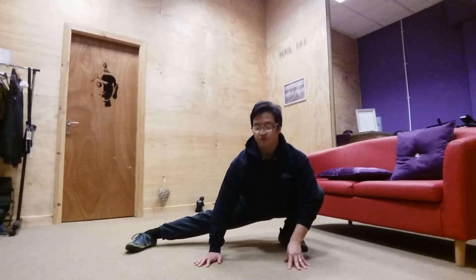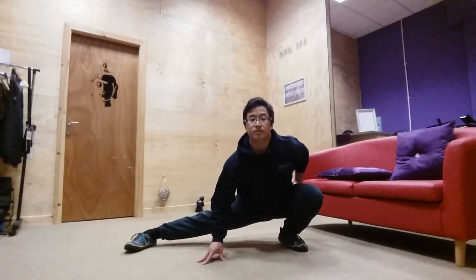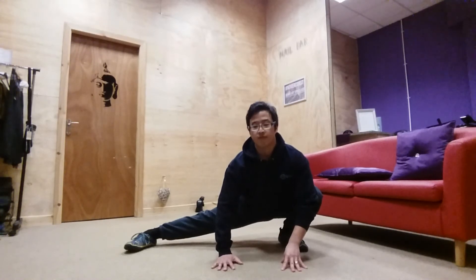You should feel the stretch in the adductors and also in the back of the hips. You may even get some around the ankles and calves if they're feeling a little bit tight. Let me know how you get on with this one.